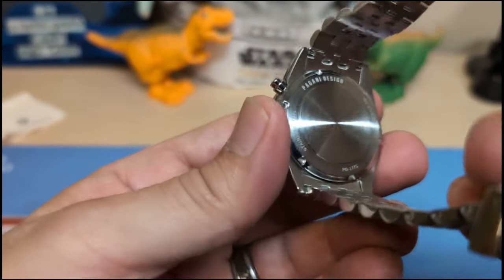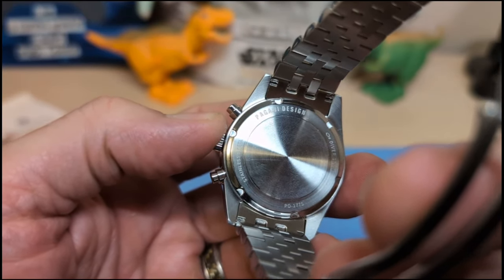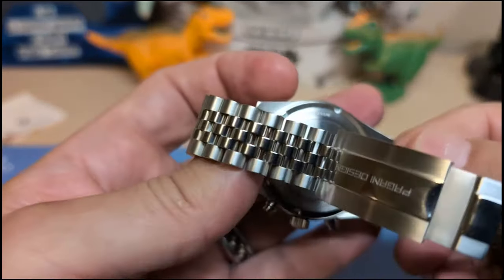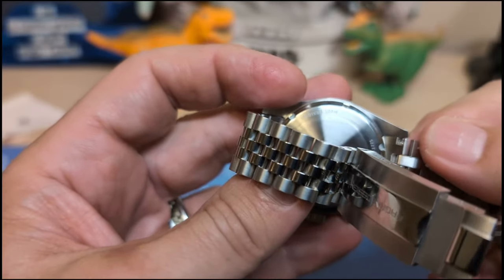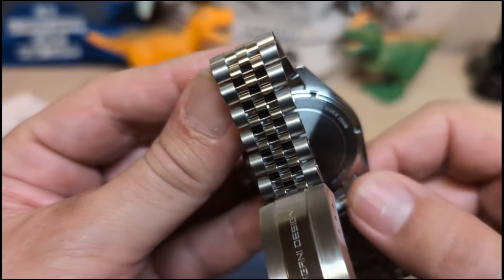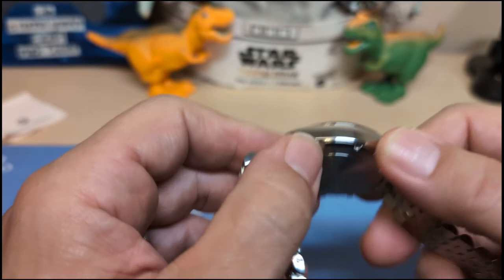The case back is screw-down and doesn't really have any decoration — you don't really need it since it's going to be on your wrist. It says 'Stainless Steel,' 'Pagani Design,' then 'Diver 100 Meter' — at least it doesn't say 'Divers' with an apostrophe-S, but I still don't know why it says diver since this is not a dive watch. It also says PD-1775, and you've got notches instead of a coin edge, which is always nice.